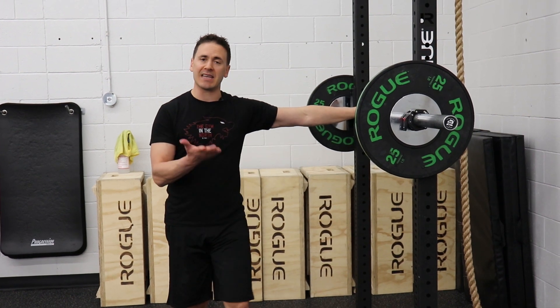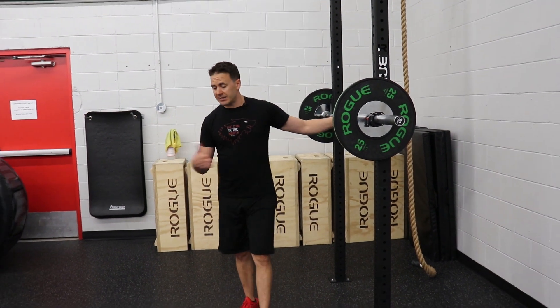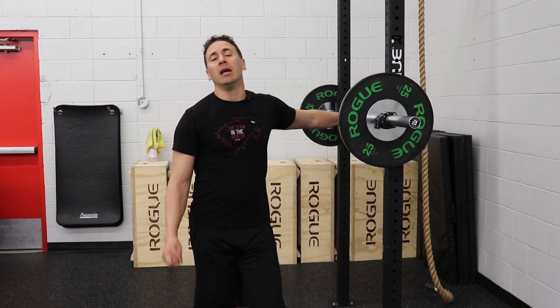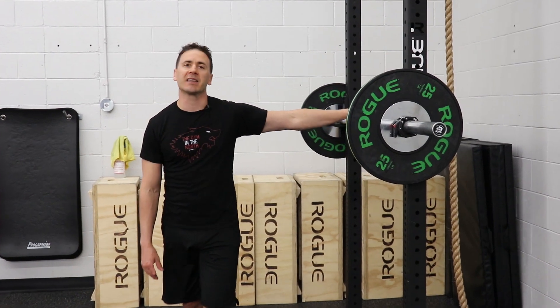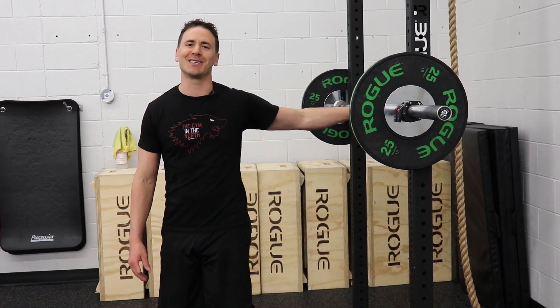If you're noticing you can't get down to the bottom of a squat, a great addition is to either add a box to sit down onto — doing box squats — or doing it in the rack with a step. We'll shoot a video on how to do squats onto boxes; you can check that one out as well. Get into the gym, do your squats, and get strong. We'll see you in the gym.